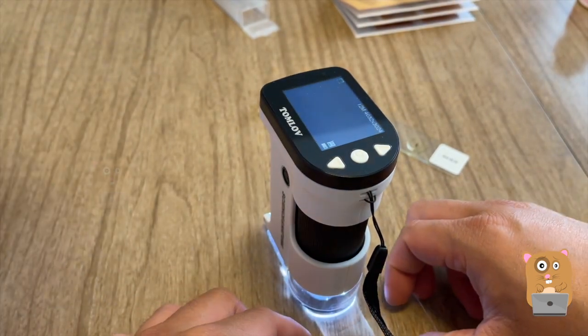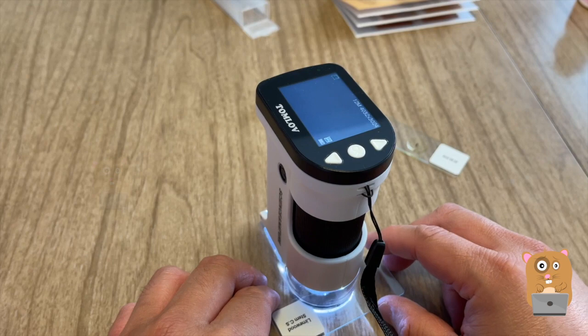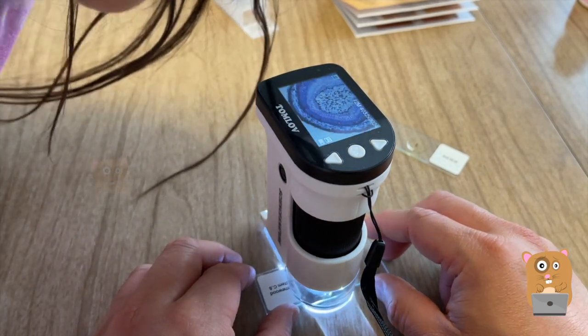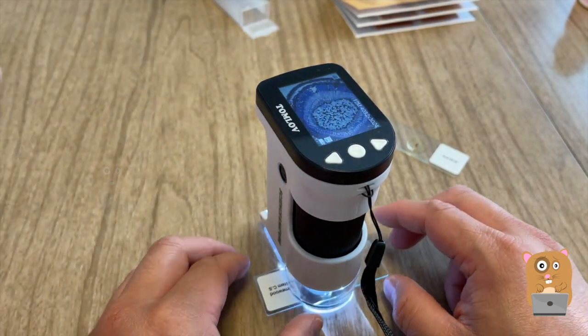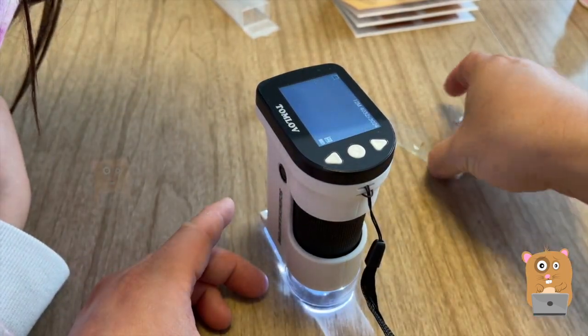So this is limestone. We place it down here. Now you look at it — it looks weird, but yeah, it's stone. You want to see what the next one is? Okay, ant.